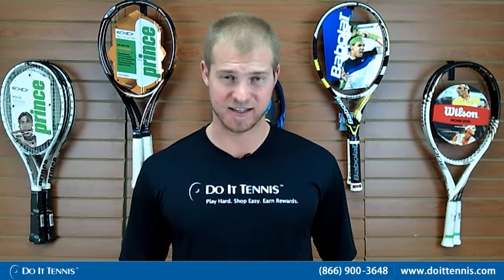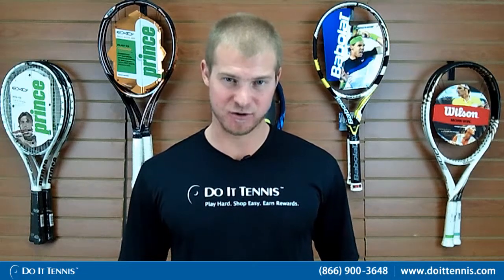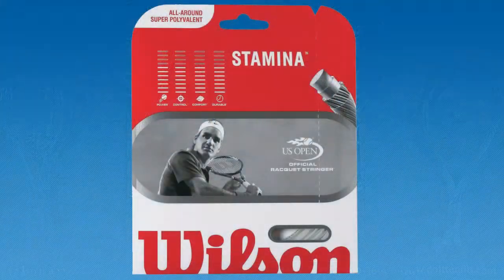The string also comes in a 17 gauge, which is a little bit thinner. So you're going to give up a little bit of durability, but you'll get some increased playability. This is the Wilson Stamina 16 gauge.